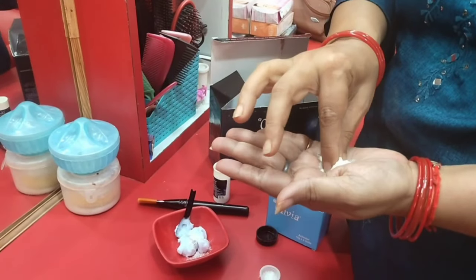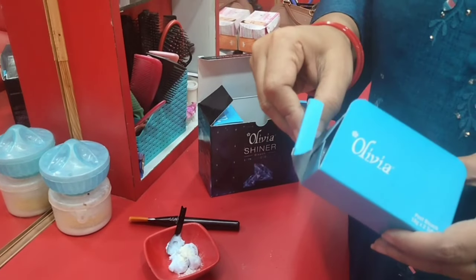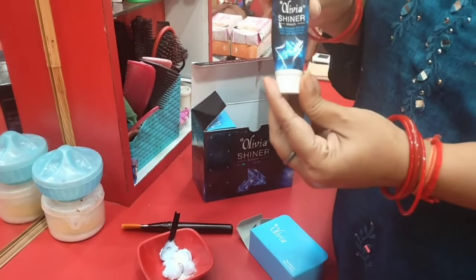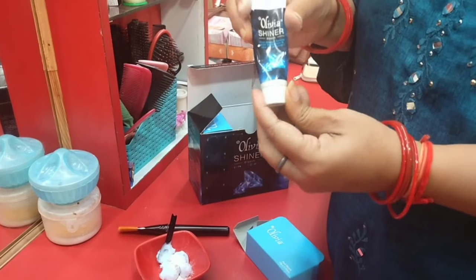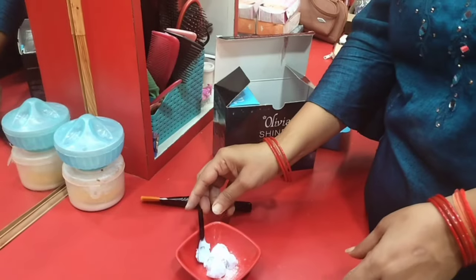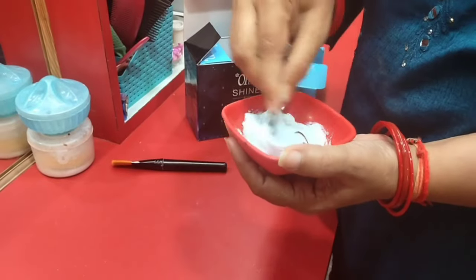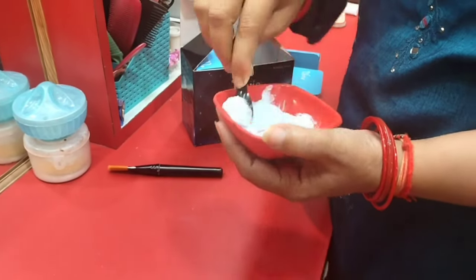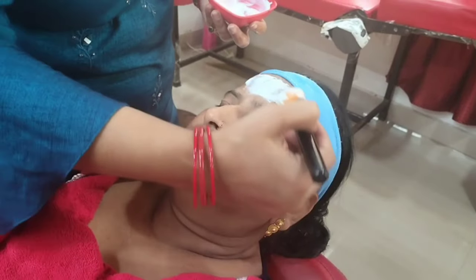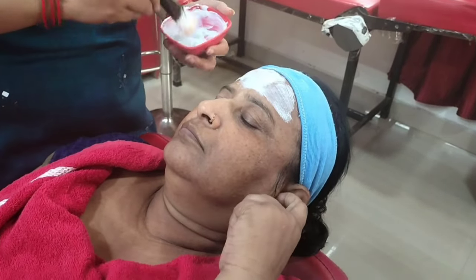Use 2 teaspoons with two pinches of activator in a one-to-one ratio. Also add a booster — just one drop — because this booster is very powerful. Do not use too much booster. Now mix it up and apply it on your face.